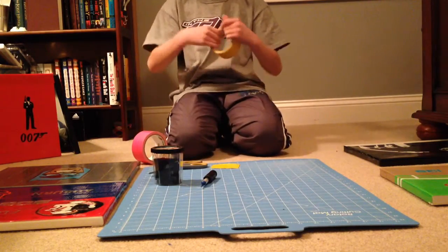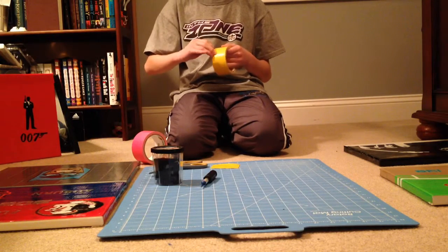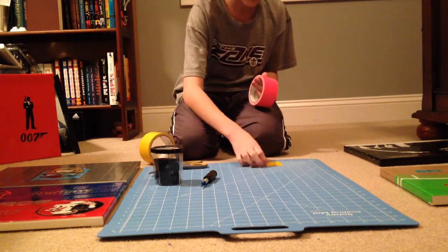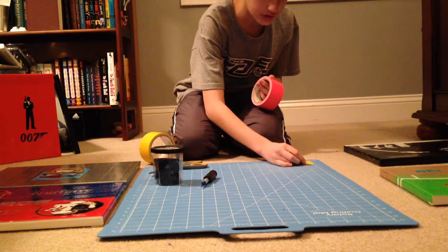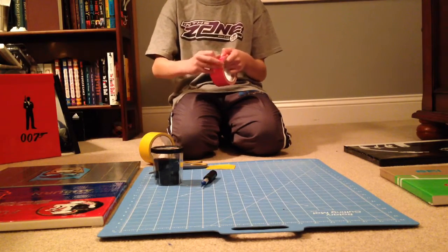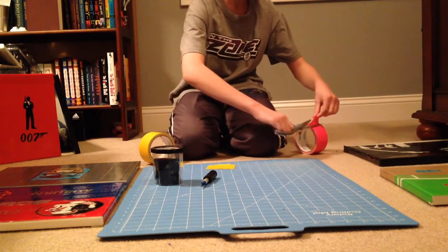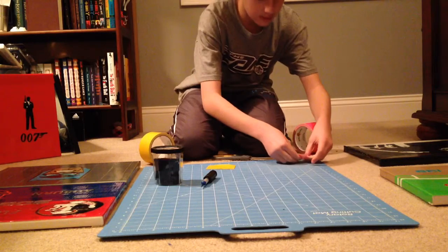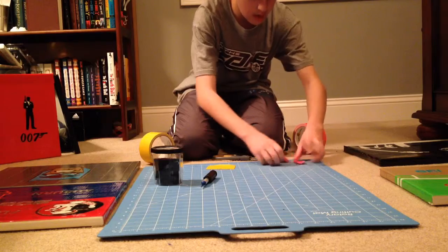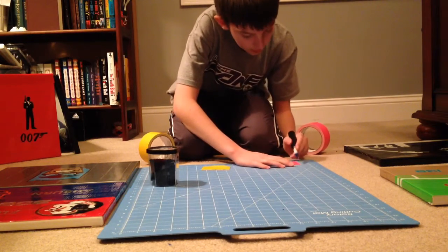Alright, the next step is you'll have to take a piece of duct tape that is the height of this duct tape, which is two inches. So go ahead and do that. The thickness is kind of important, so you'll want to make it a quarter of an inch if you can — a quarter of an inch long. And then go ahead and do that.